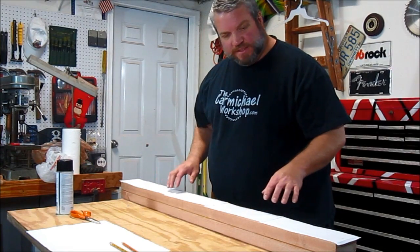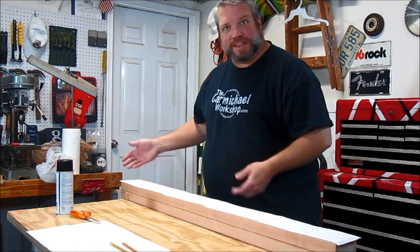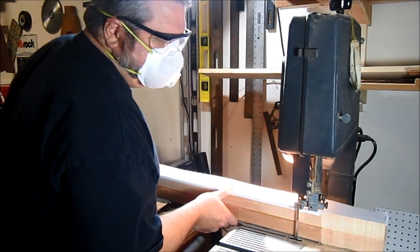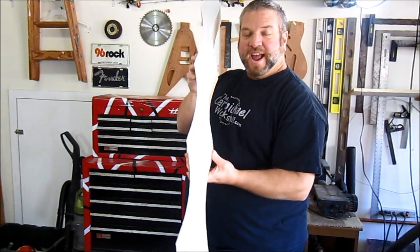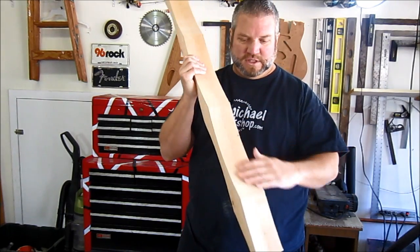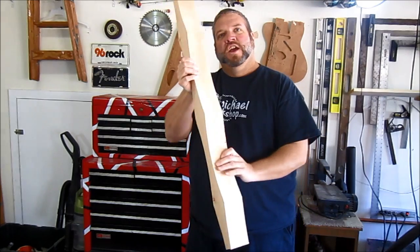I've printed out my template and since it's 4 feet long, it printed out on 5 separate pages. I've got the main shape cut out. The next step is to sand this pretty smooth and then I'm going to slice off about a quarter inch of the back.